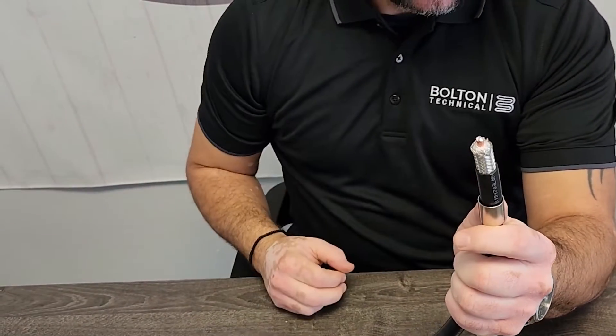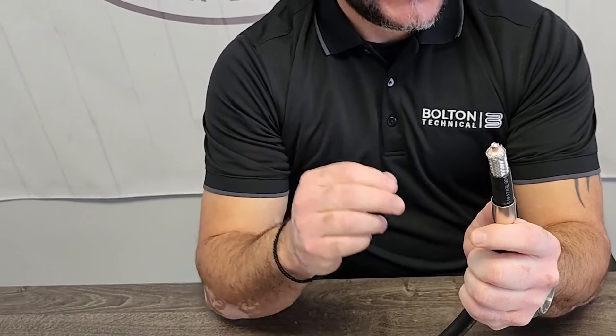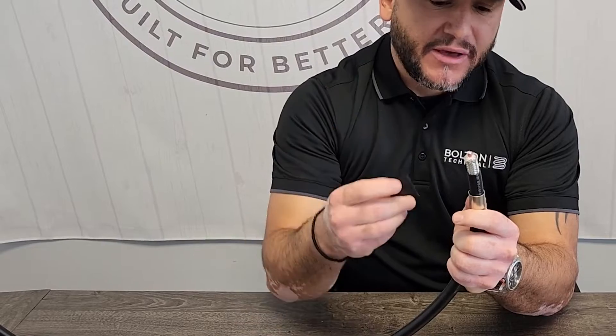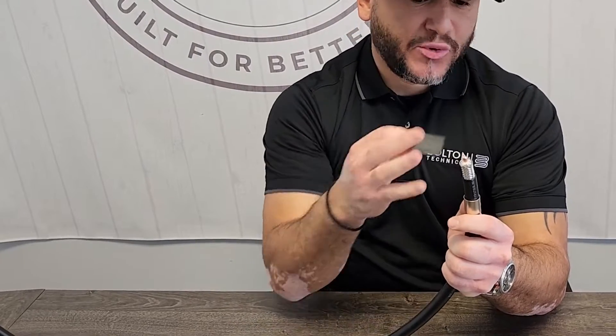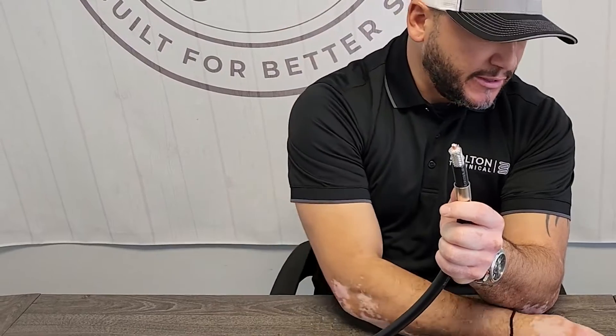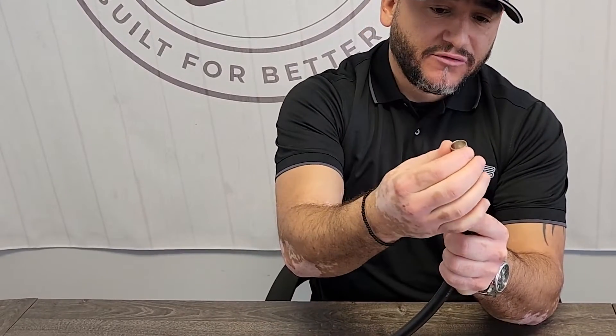There are two ways to do this. Obviously if you're making an indoor jumper we also have a weather sleeve that will go over everything, but this is just a quick termination for the LMR 600, so we'll just leave the weather sleeve out. I'll apply this metal sleeve over the cable like so.